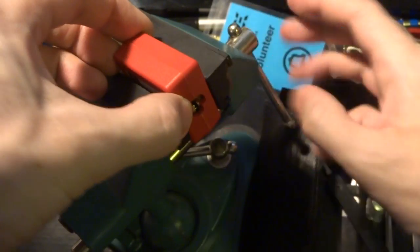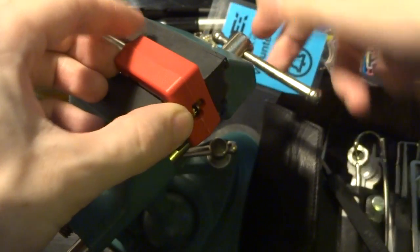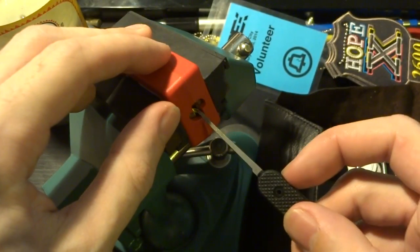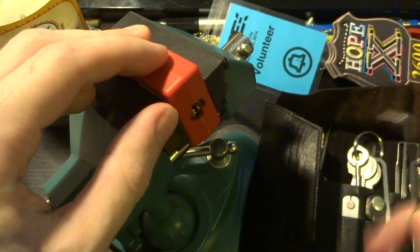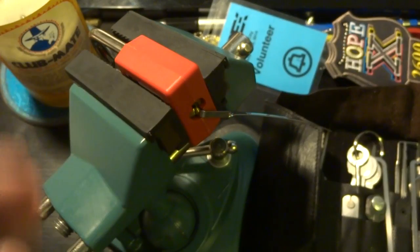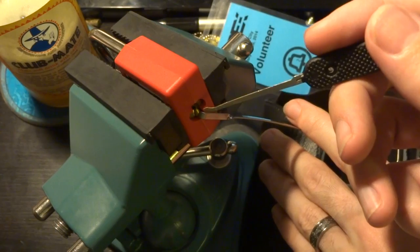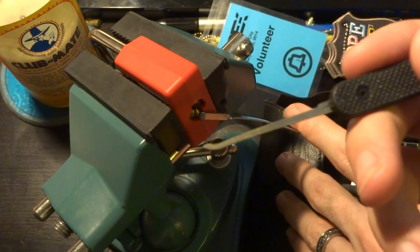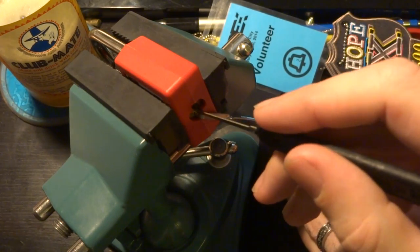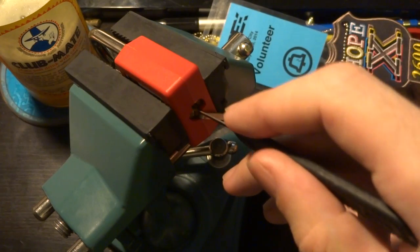So let's lock this up in our vise here, and the interesting thing about this is it does have a very tall keyway, so even though the keyway is very paracentric we can still very easily use edge of the keyway tension and still give us enough working room. I'm going to start this with my favorite medium feeler hook and we're gonna work in here and see what we can do.